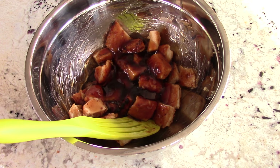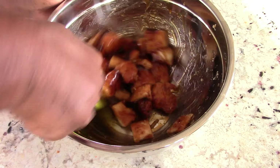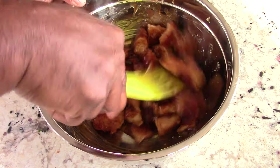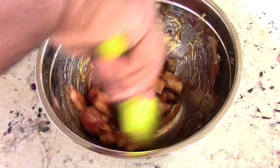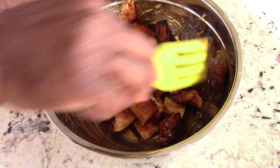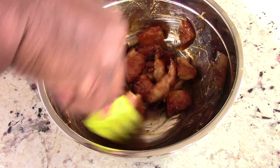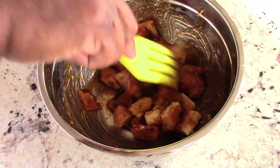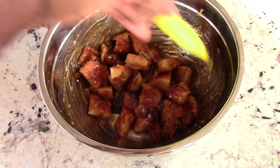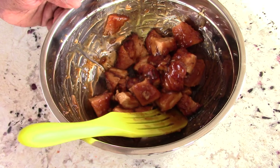I like mine saucy, so it doesn't matter to me. This is perfect — smells so good, guys. I got this Panda Express orange sauce from Walmart, but your main supermarket should sell it. Super Walmart definitely sells it. Oh, this is going to be fantastic.